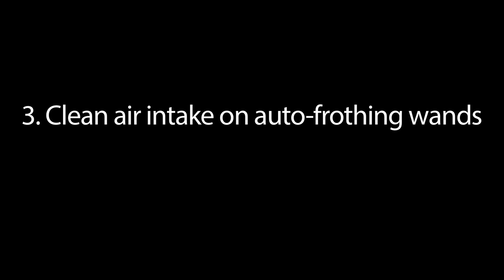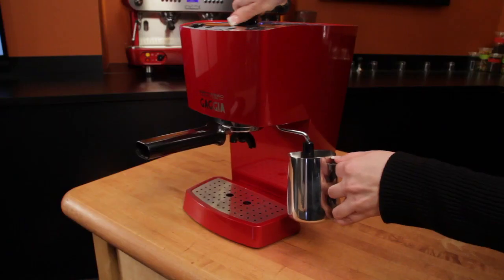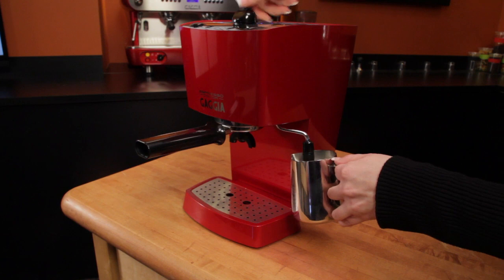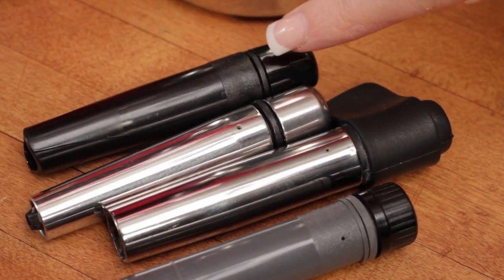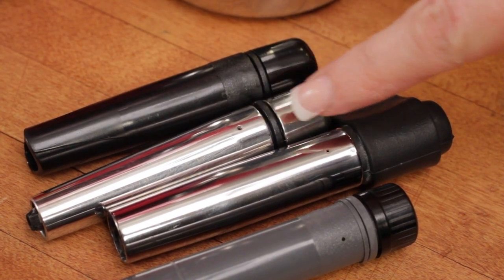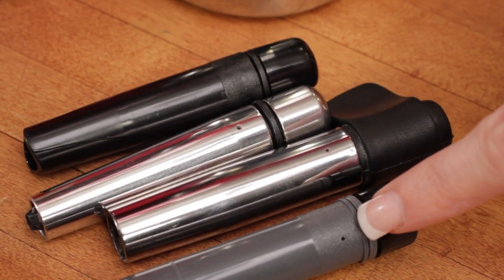Number 3: clean the air intake on auto frothing wands. All auto frothing wands have air intakes, and dried milk can clog these and reduce frothing performance. If you're having issues, it's the first thing to check. After use, take your wand apart and clean it thoroughly.